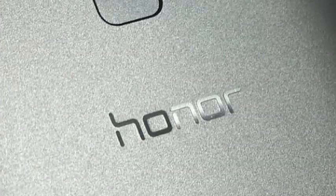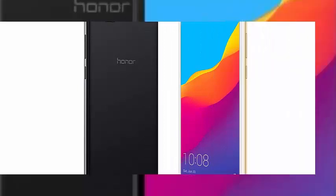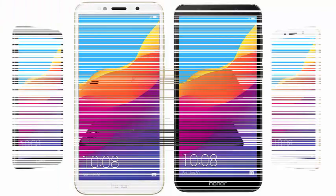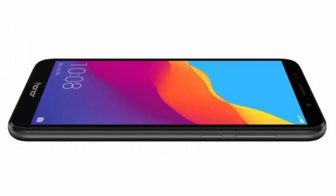Honor has been leaving the shadow of Huawei with some of the phones presented in recent months. Although they launch many models that resemble each other, the Chinese brand now presents its new entry-range model, the Honor 7S, which bets on a most current design with an 18:9 screen. The design of the phone is similar to other models that the brand has recently presented.